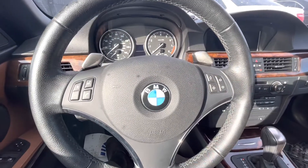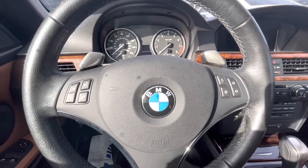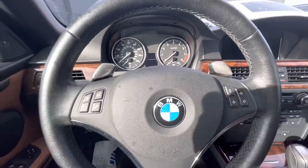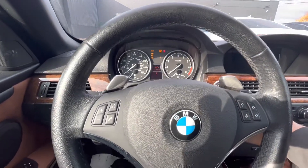Today I'm making a quick video showing you how to check the oil level on an E90 BMW. This one's a 2008 BMW 335, but these are all pretty much the same procedure. So you start the car up.